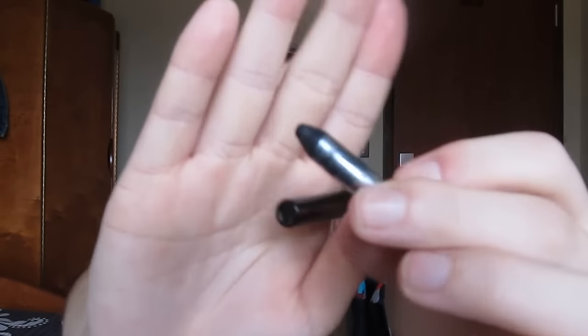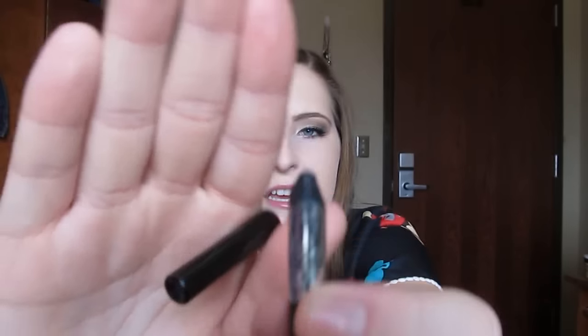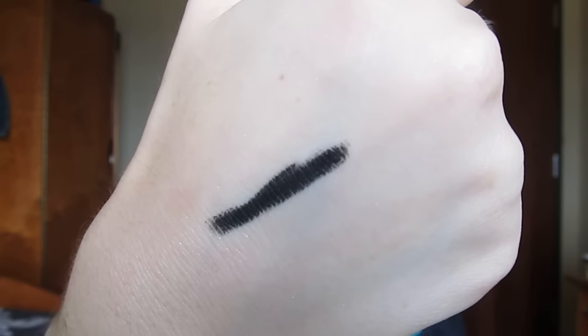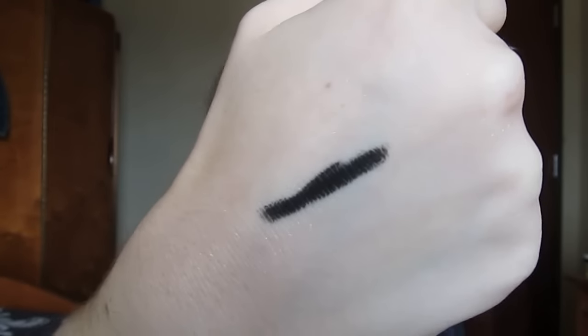This is also a non-project pan item. This is the Smashbox Limitless Eyeliner Pencil in the shade Onyx. It was just scratching my eye. This actually wasn't my favorite eyeliner. It's pretty black, it's just not my favorite. Sometimes it would transfer in the waterline and it wouldn't stay in my tightline that long. It was a nice eyeliner, but drugstore eyeliner worked just as well for me, so I wouldn't purchase this again.